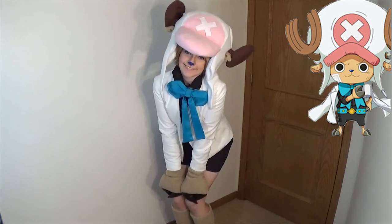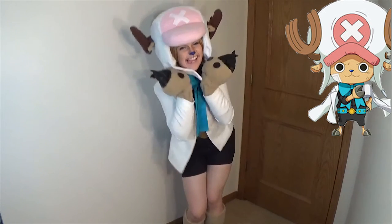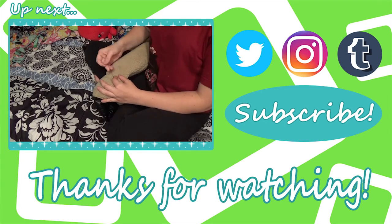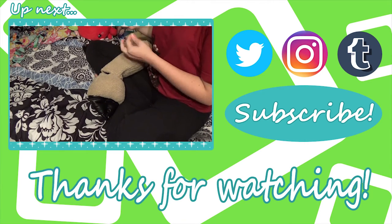With this, you're ready to sail the seven seas! I'll see you back here for all the other videos for this costume. Be sure to subscribe if you want to catch them all — I really wouldn't want you to miss them. Can't wait to see you then!